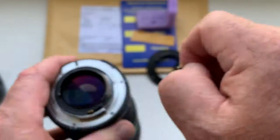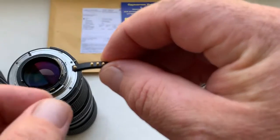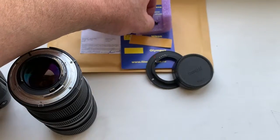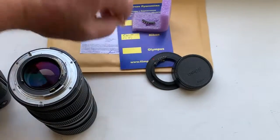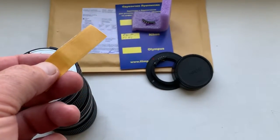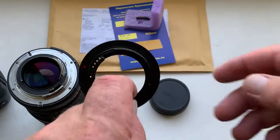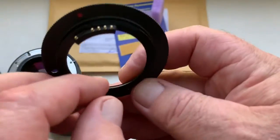My advice: first, try to install the chip on your Helios bayonet with the help of double-sided adhesive tape. Look, this is a little piece of double-sided adhesive tape, and this is the chip. And this is the adapter M42 to Nikon with a programmable Dandelion chip.